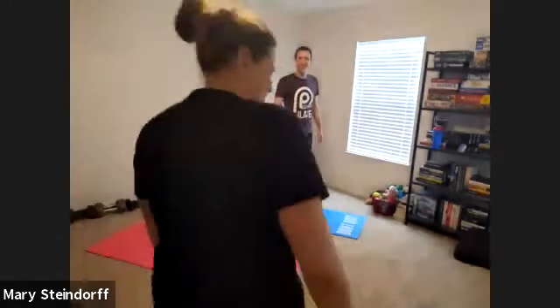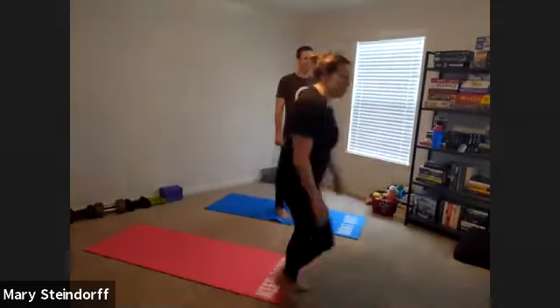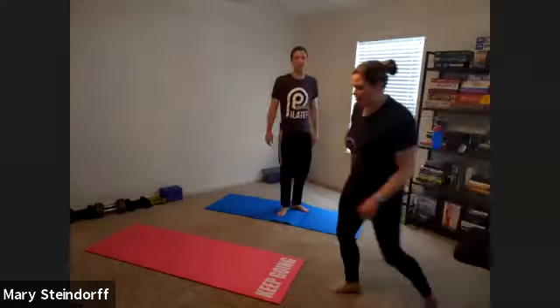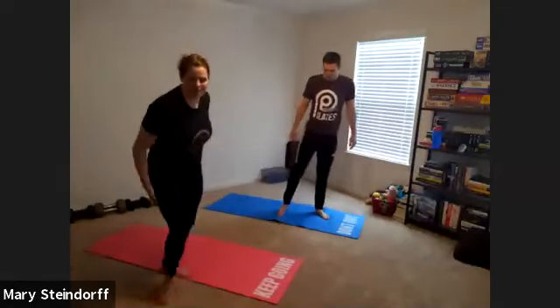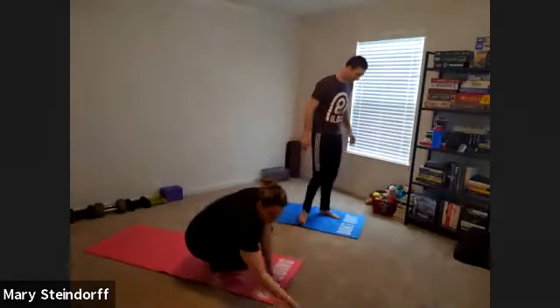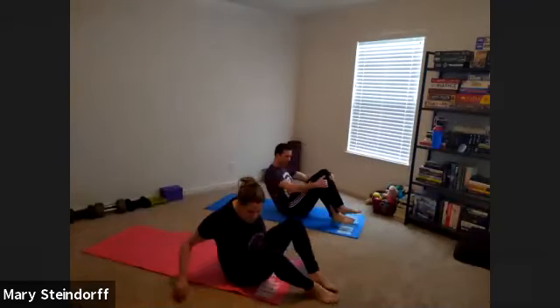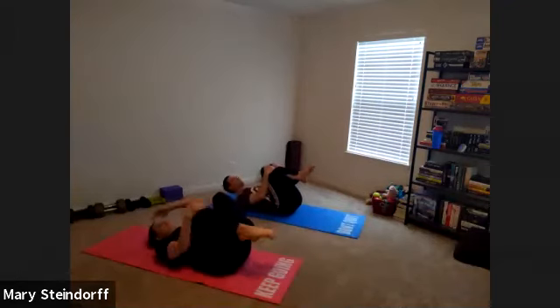Hey everybody, I'm back. The moment you've all been waiting for — he finally recovered from his last one. Alright, so we're going to go ahead and get started with our Wednesday workout. We're going to warm up with our usual. We're going to rock side to side and hug those knees.